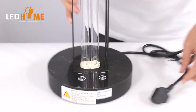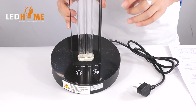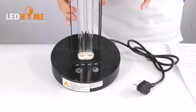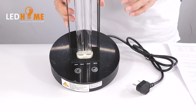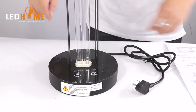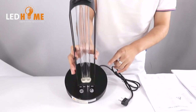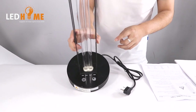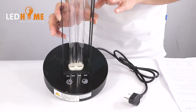Please note that people and pets need to leave the area around this product. Keep a safe distance of at least one meter. People and pets should not look at the lamp directly when it is in use.